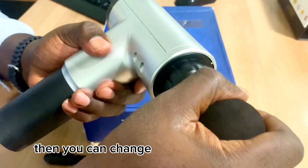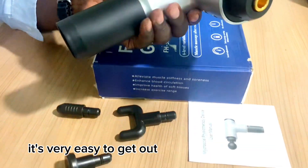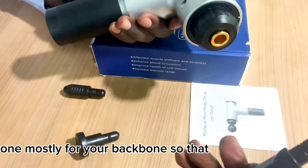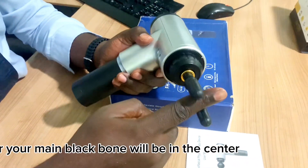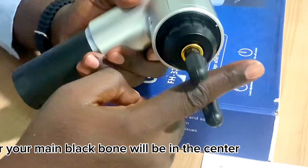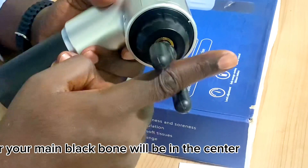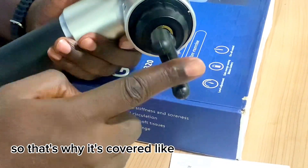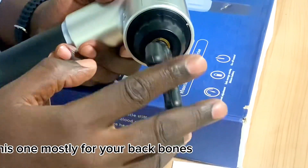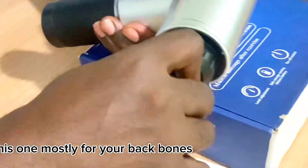You can easily swap the accessories. This one is mostly for your backbone — the design ensures the center of your backbone stays in the center, so you don't need to directly touch the spine bone. That's why it's shaped the way it is — mostly for your backbone.